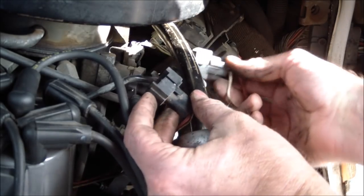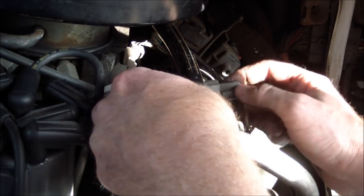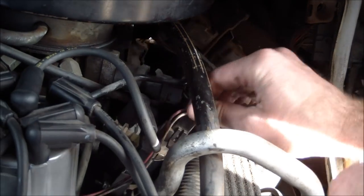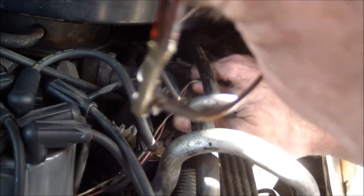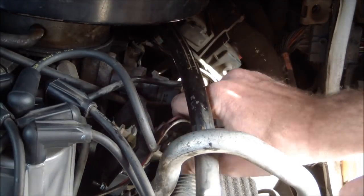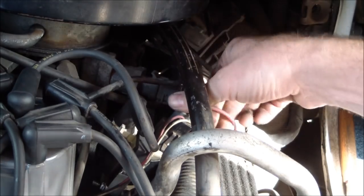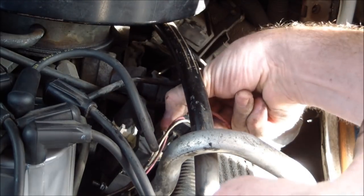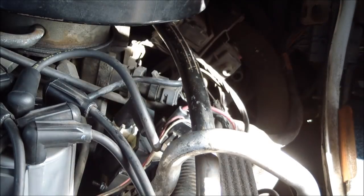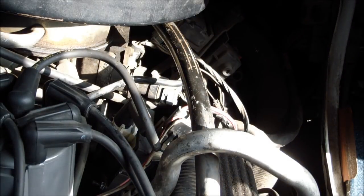These two things snap together — one of them snaps inside the other, so you have to put the front one on first. Just push it down so that the connector snaps into place. Then the second one snaps on top of that one and holds itself in and holds the other one in. Pull back against them to make sure that they are tight. Then put your van back together and see if it runs.